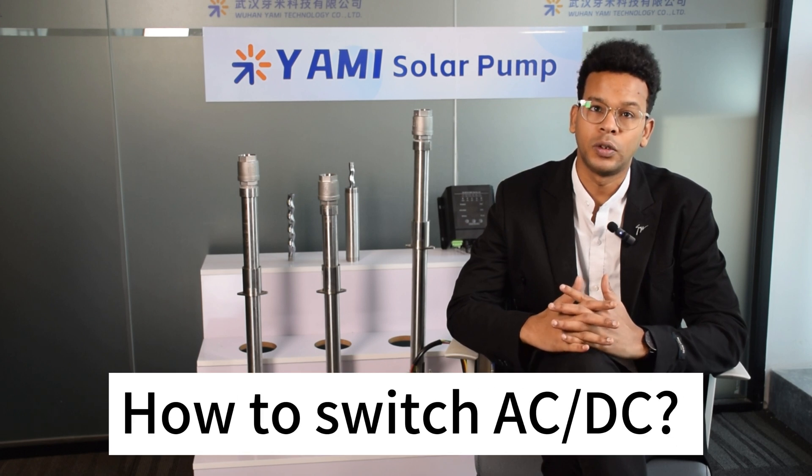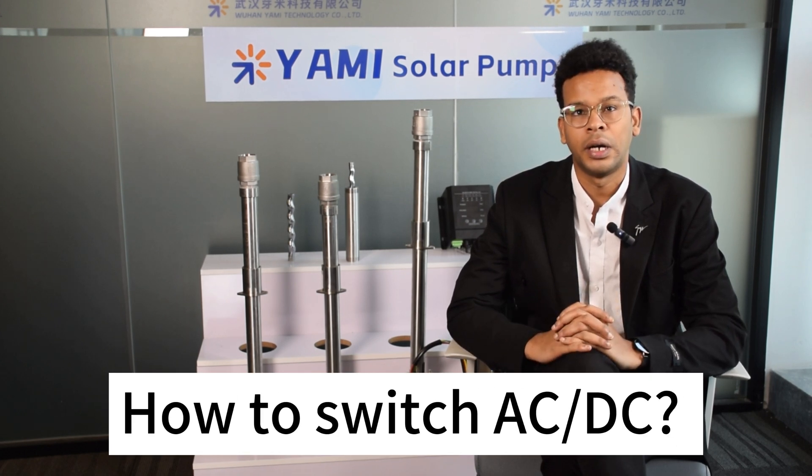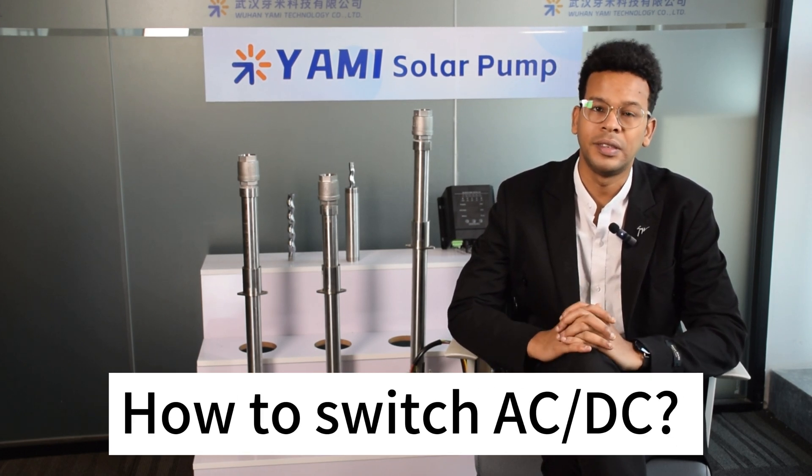I'm Ben. Welcome to YAMI official video channel. Today I'm going to answer a comment question we often receive: can our pumps operate on both DC and AC power, and how to switch between them? This is an important concern for many customers, so let me give you a direct answer.